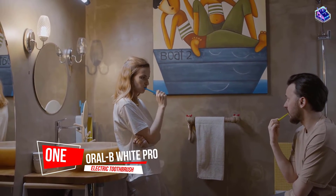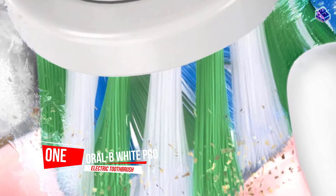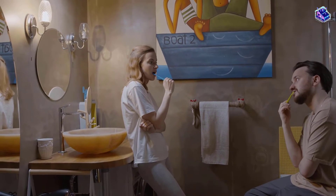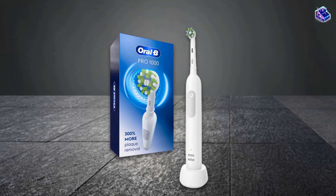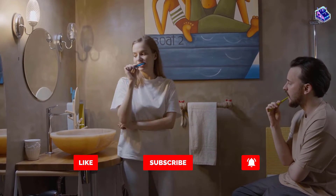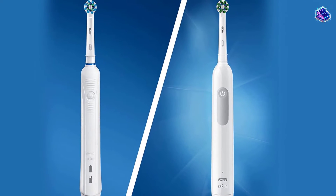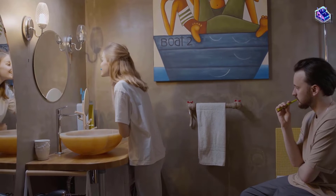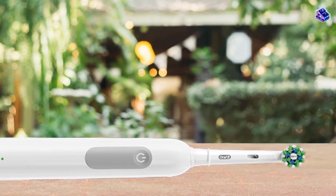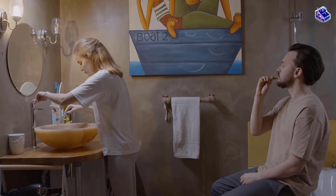Number one: most popular — Oral-B White Pro 1000 Power Rechargeable Electric Toothbrush. Cosmetic dentist Lana Rosenberg likes that Oral-B brushes generally have more features and are more advanced than the others. They rotate and oscillate; the pressure sensor stops the pulsation movement if you brush too hard, and the in-handle timer helps you brush for a dentist-recommended two minutes. One mode — daily clean — rotates to break up and sweep away plaque.